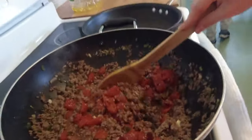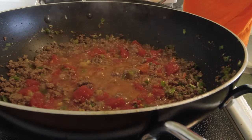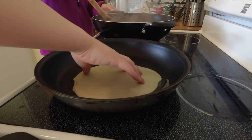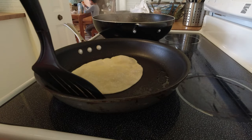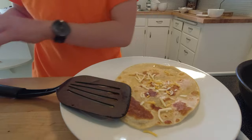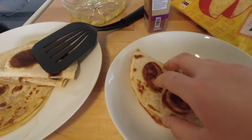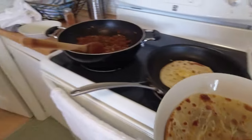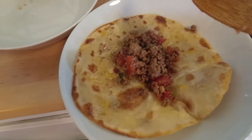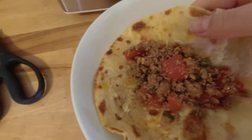I am going to add young tomatoes. That looks good. I'm going to add a little bit of cheese on here. It's all so warm, so hopefully the cheese will melt on the base.